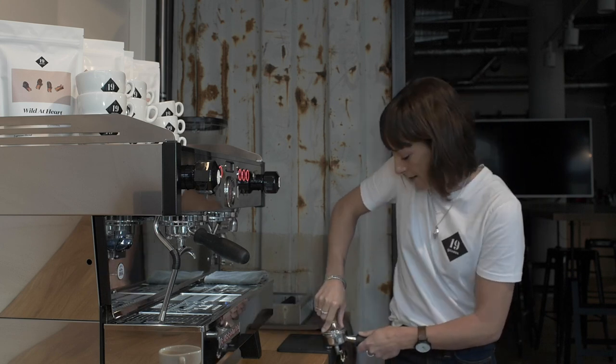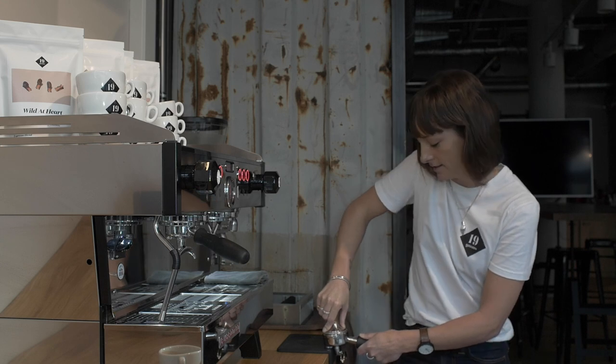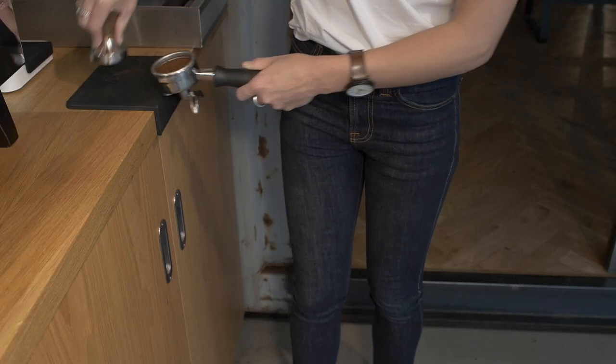The second thing is the tamp. The tamp needs to be really flat and you want to have enough pressure on it — you're leaning on the bench — and then polish.